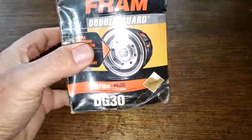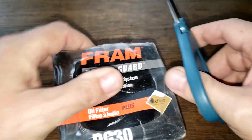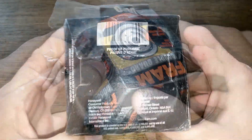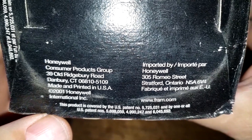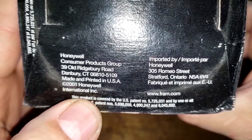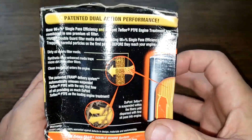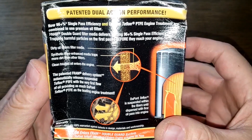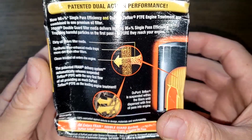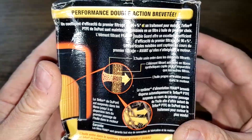Let's start with this Fram double guard oil filter and open it up right now. Looking at the bottom here, there's a date of 2001 and Honeywell branding. I'll hold these steady so you can freeze the frame if you want to read everything — I'm not going to read all of it; it looks like it's the French side.